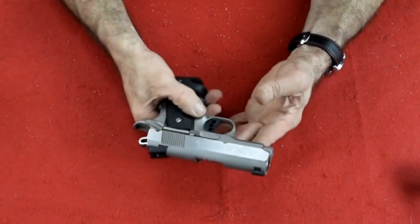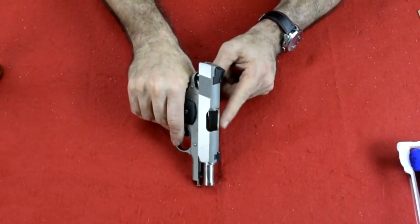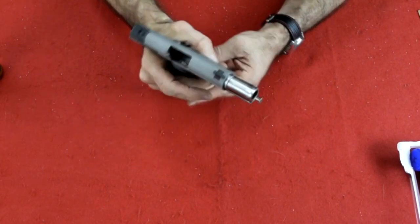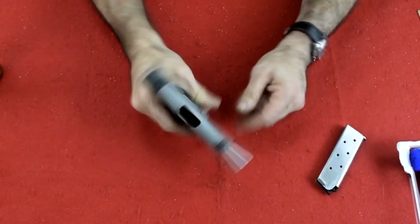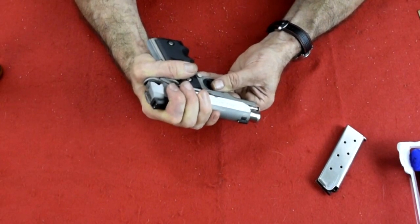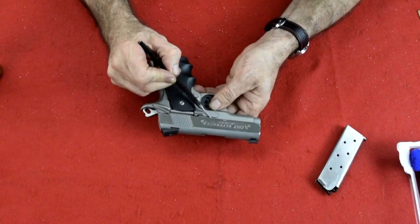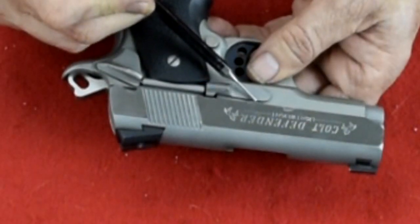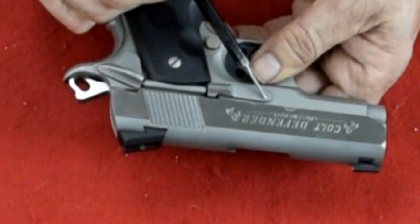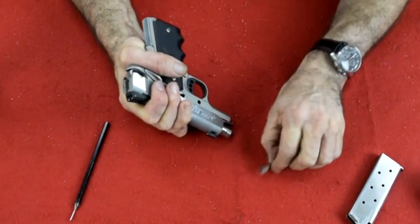How do you take this apart? First, let's make sure it's empty. Look down the chamber and the magazine well to make sure it's empty. Now, how do you take this gun apart? You can see here there is a crescent moon cut. We're going to bring that crescent over the top and bring that slot over the top of this.